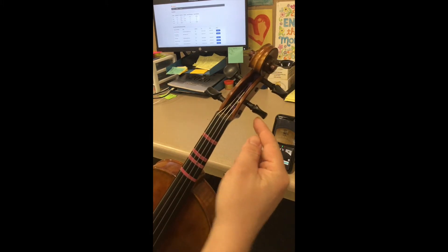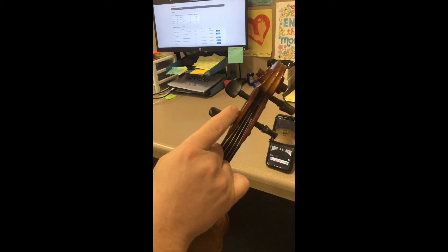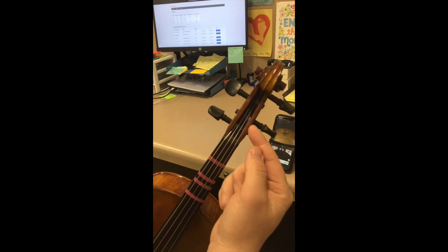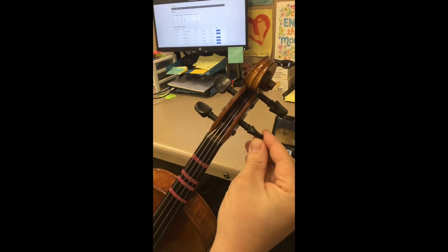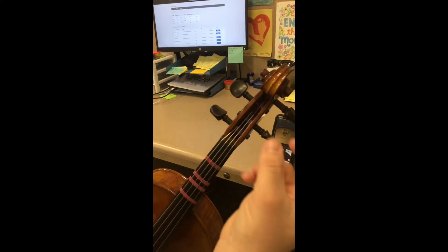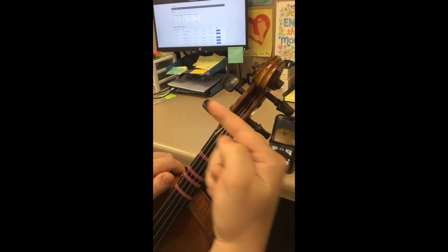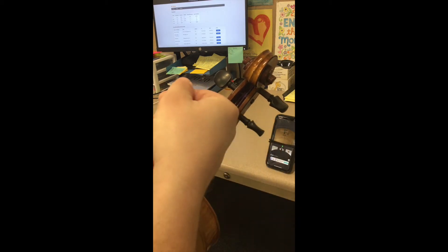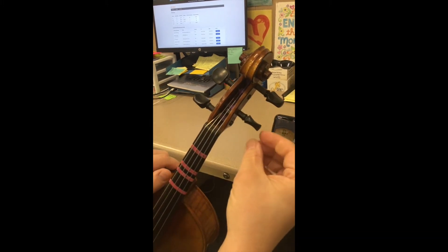The other thing to note is that these pegs have a taper — one side of the peg is smaller than the other side. It matches a hole drilled through the peg box. That wedge or taper shape fits into the tapered hole and tightens — that's how the peg holds. If it were just a straight peg it would loosen over time. So while you're turning these pegs, you have to push the peg into the peg box at the same time. It's like a screw motion — turning and pushing simultaneously, not one then the other.